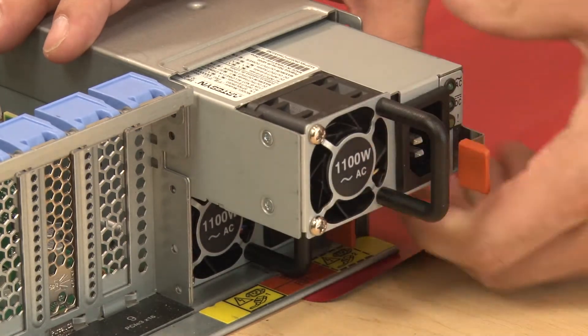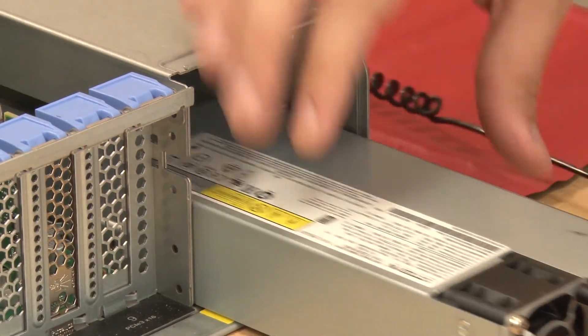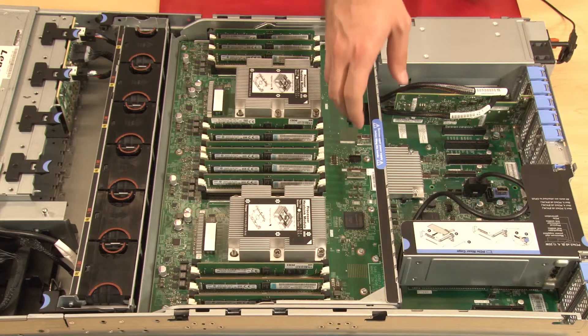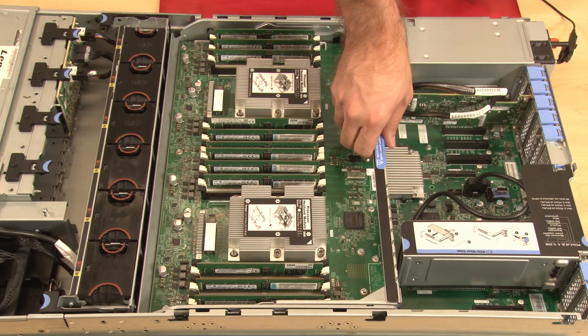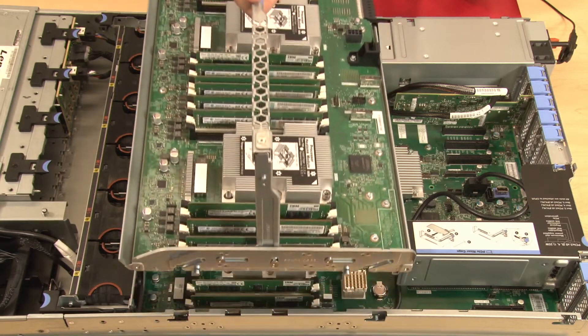Remove the power supplies to ensure that they are disconnected from the system board. Grasp the processor and memory expansion tray handle by the blue touch point and rotate the handle straight up to lift the expansion tray out of the chassis.